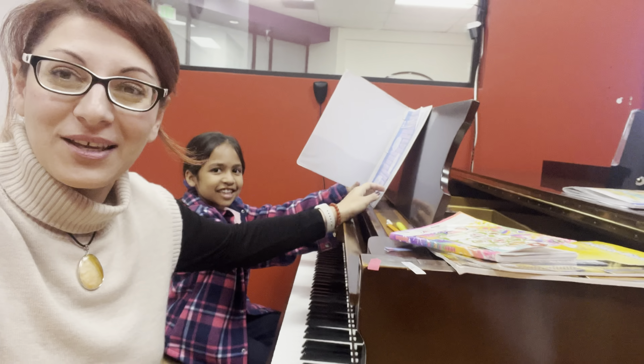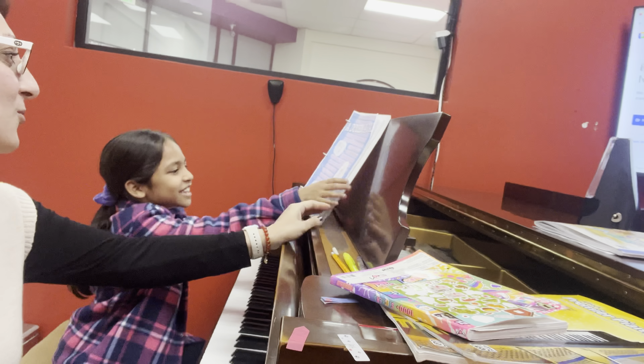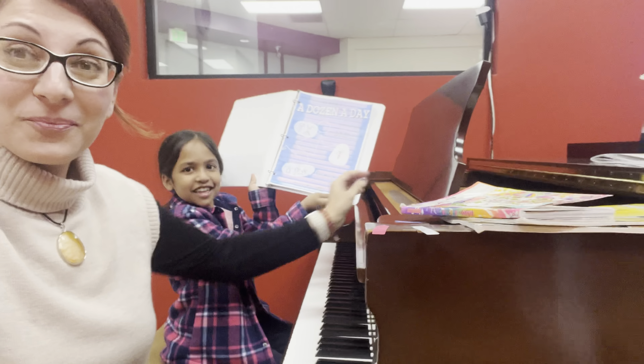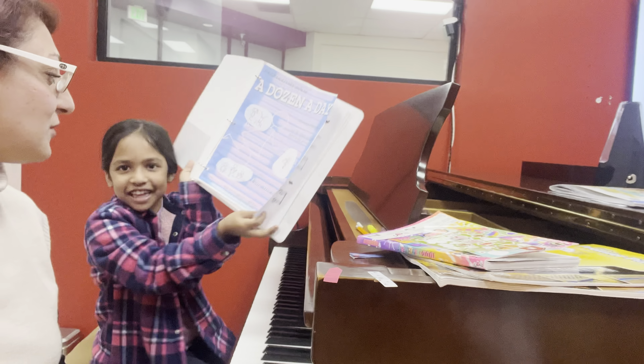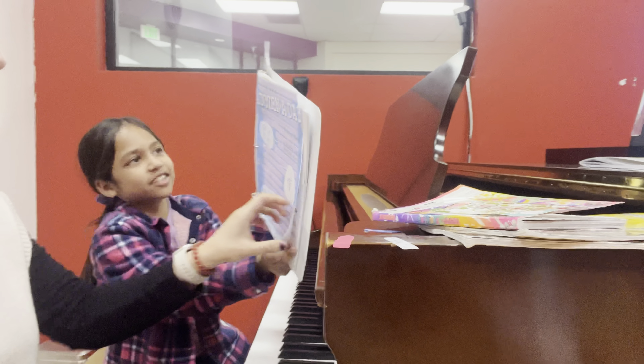Barnita wants to show you the technical exercise that she's been playing. She practiced it this week and it's in the journals — she made a binder. A bath in a day, done a day.